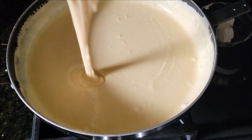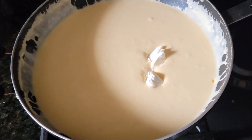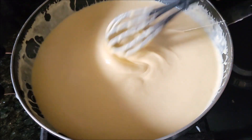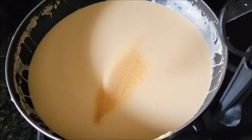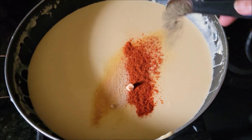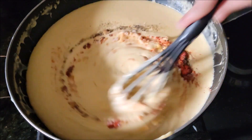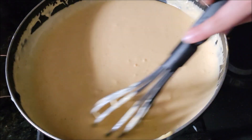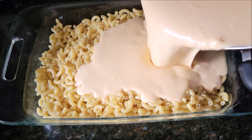Switch off the flame. I have cream cheese at room temperature — add that and mix until it's completely melted as well. Time to season our sauce: I'm adding garlic powder, onion powder, paprika powder or chili powder, black pepper powder, and a little bit of salt. Mix well.